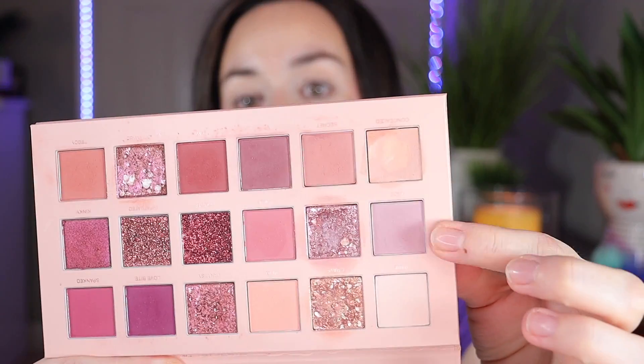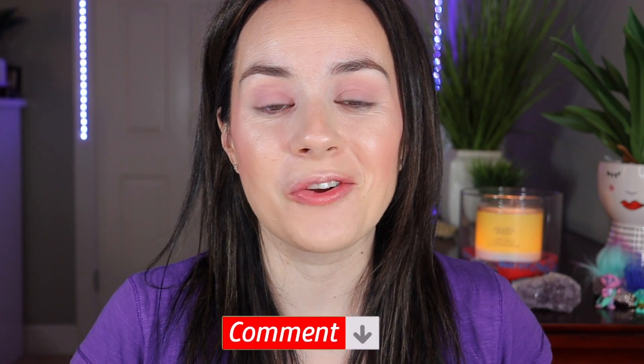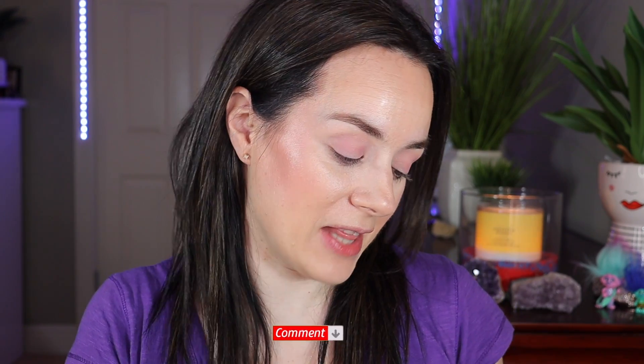I'm going to start with the Huda Beauty Nude Palette — it has some nice purples in it. I'm going into the shade Lace and using it as a transition color. This palette is so beautiful and the shadows are so nicely pigmented — look how beautiful this eye looks with this shade on! Make sure you comment down below and let me know what your favorite Huda Beauty palette is. This was actually my first high-end palette and I'm really happy to have it in my collection.